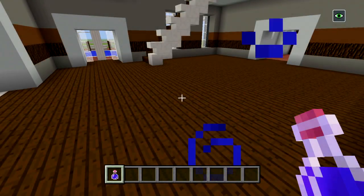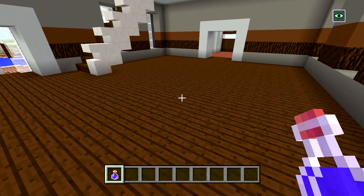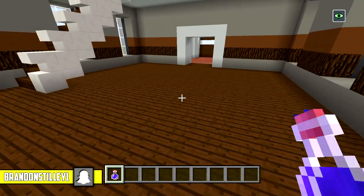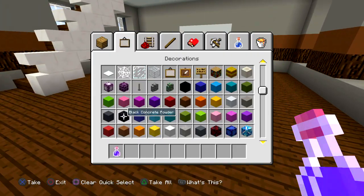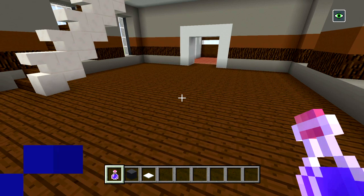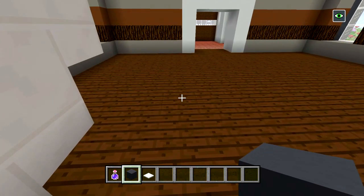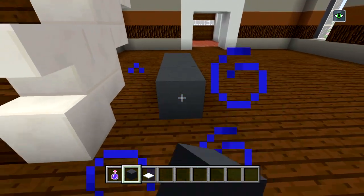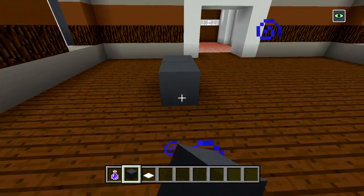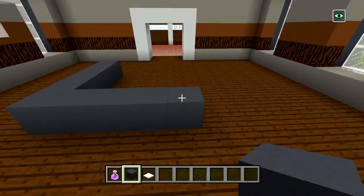I'm going to be starting on the first floor in this living room area, and the only thing I'm going to have in here are some couches and maybe like some carpet down. I'm going to be using some gray concrete and some snow and I'm just going to have two L-shaped ones — let's put one, one two three four, let's move it over a little bit, one two three four five, and then one two three four.